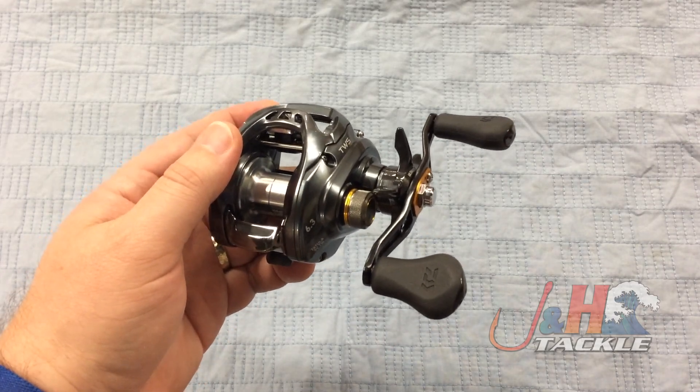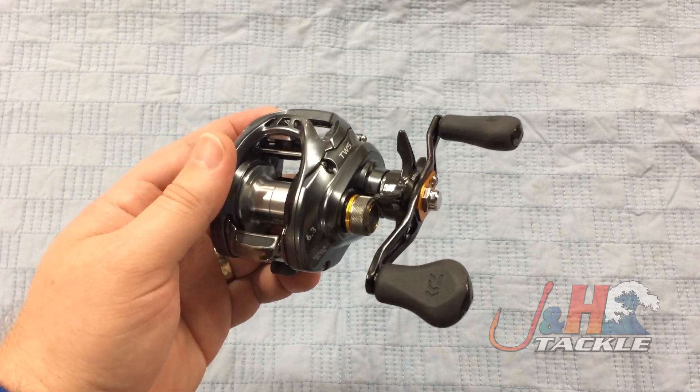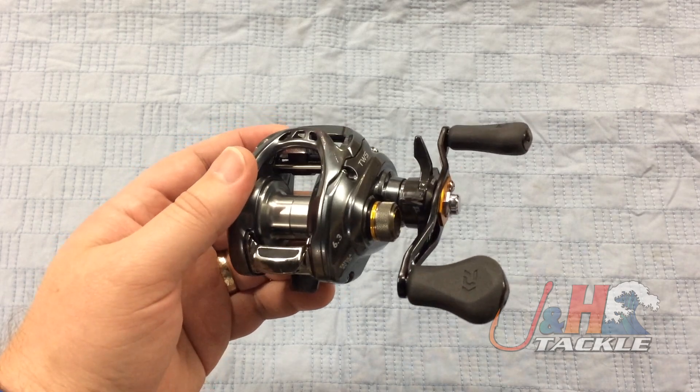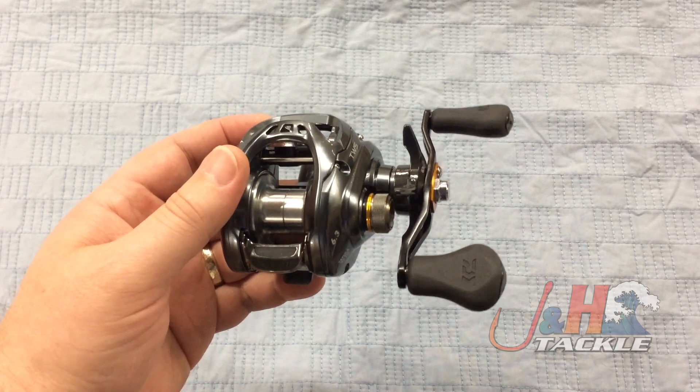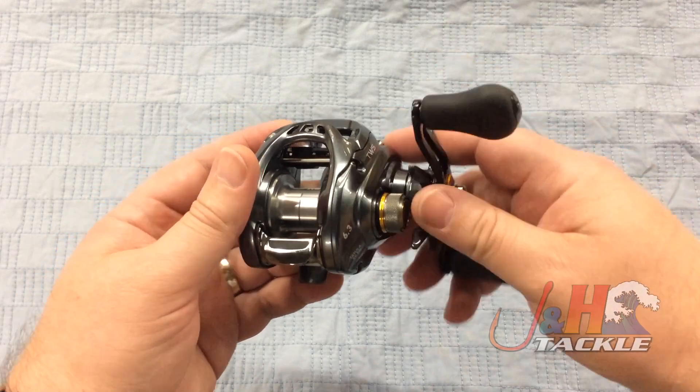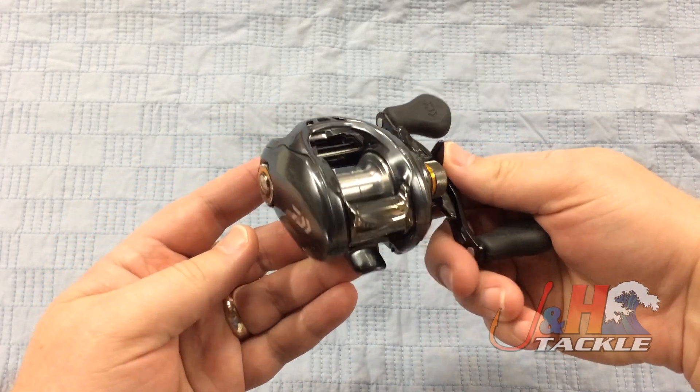This reel retails for $199.99, and just a year ago the technology in this reel was in a $400 to $500 reel. So it's a good thing to see that the technology is coming into less expensive reels so more and more people can fish with better gear.